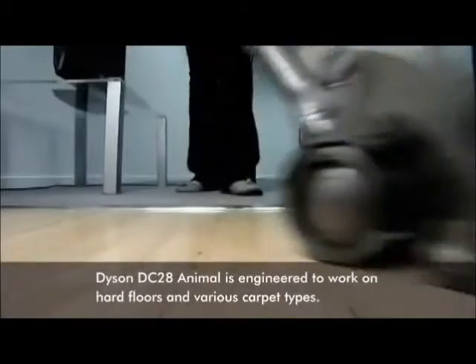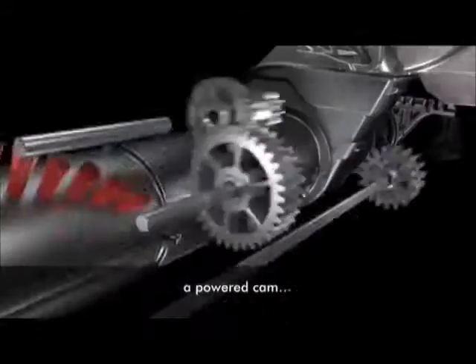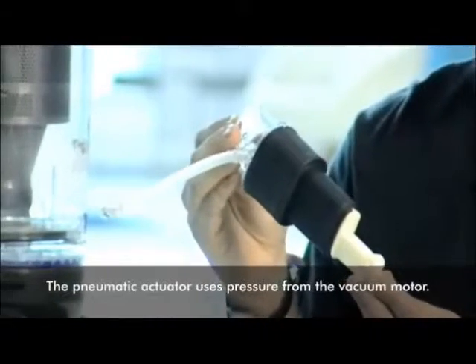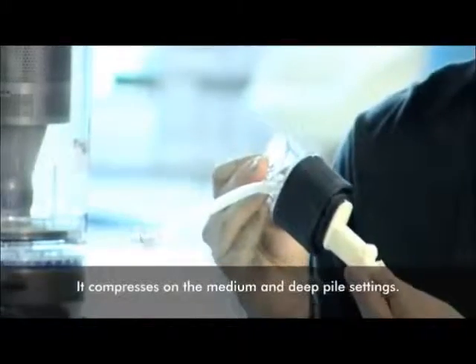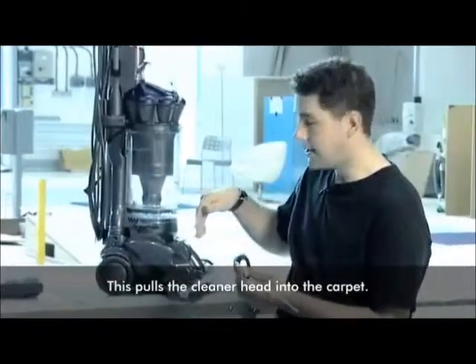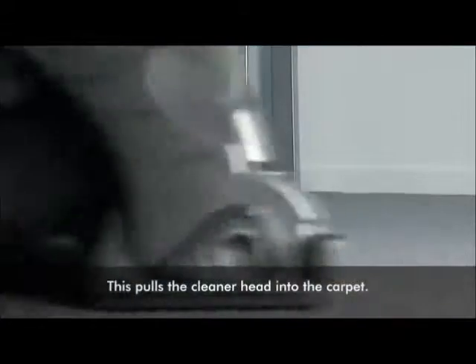The DC28 is specifically designed to work on both bare floors and carpets. There are three main components to the AirMuscle technology: the high torque clutch, a powered cam, and a pneumatic actuator. The pneumatic actuator uses pressure from the vacuum motor to compress, only when you select the medium pile and deep pile carpet settings, and that in turn puts force onto the brush bar and pulls the cleaner head down into the carpet.